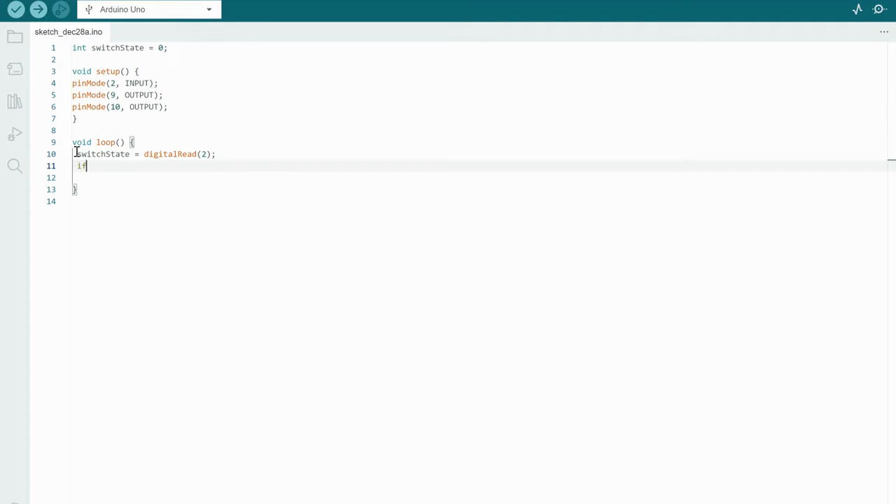We write: if (switchState == LOW). I'm using two equal signs here because this compares something to determine if it's true or false — one equal sign declares a value, two equal signs compare. If the switch state is low, I want both LEDs to be off, so we write: digitalWrite(9, LOW) and digitalWrite(10, LOW). After that closing bracket, I write else and open another bracket — else handles what happens when the switch is high.